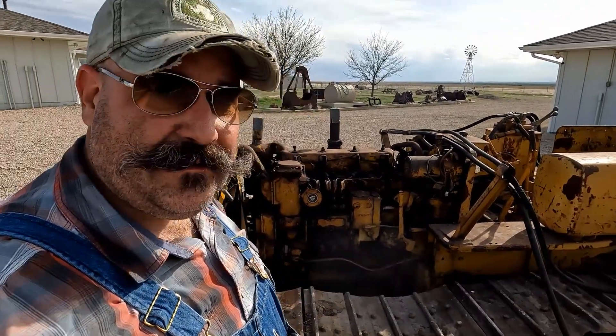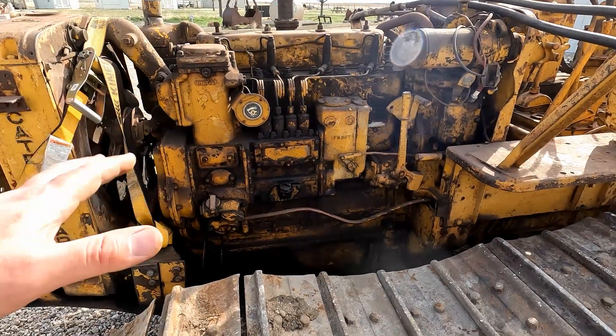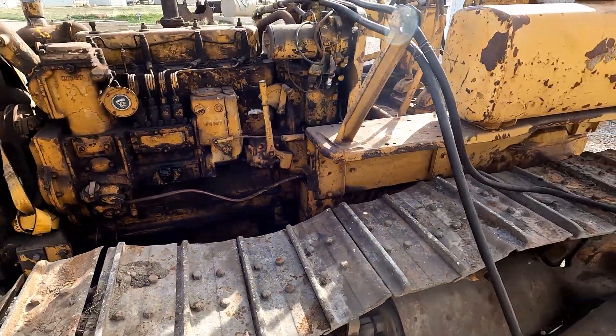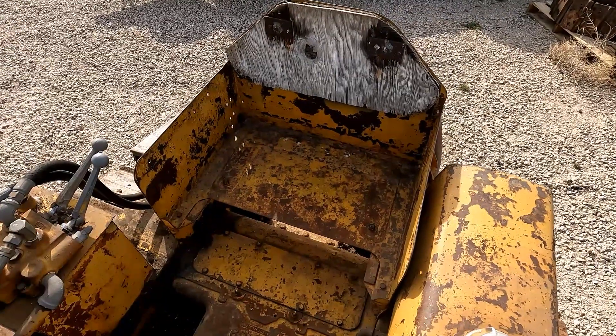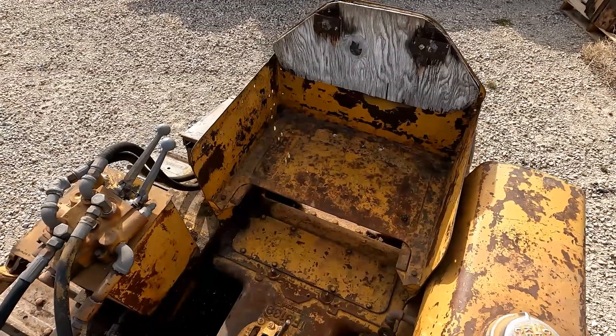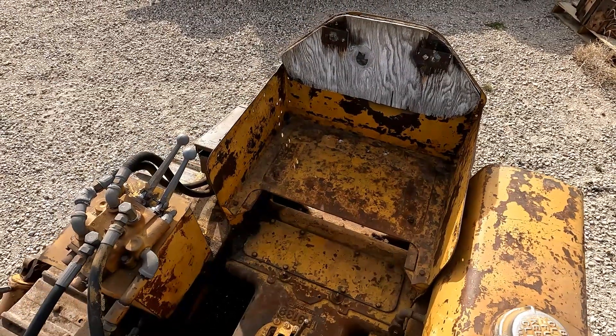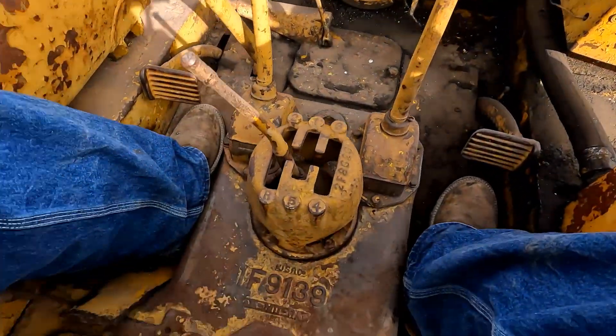Everything's free, everything works. But there were two main reasons I bought this tractor: number one was the track frame, and number two was it had the same style engine. So hopefully I can salvage some parts off of here that will work. It is nice that this seat is higher and further back than on 4G — this machine looks a lot more comfortable to drive and operate than the older-style ones.